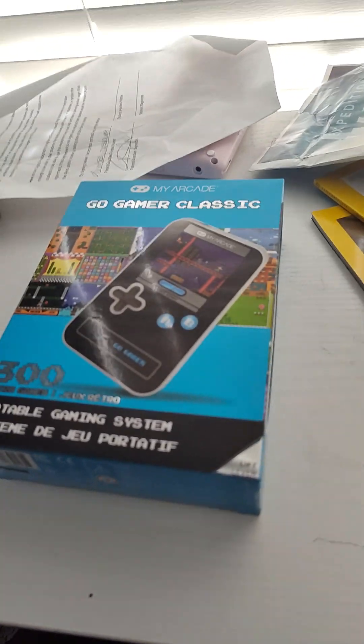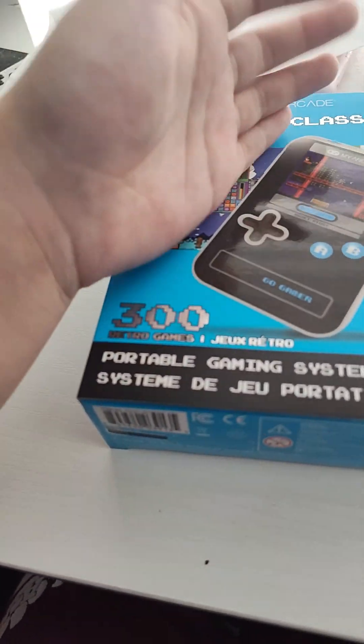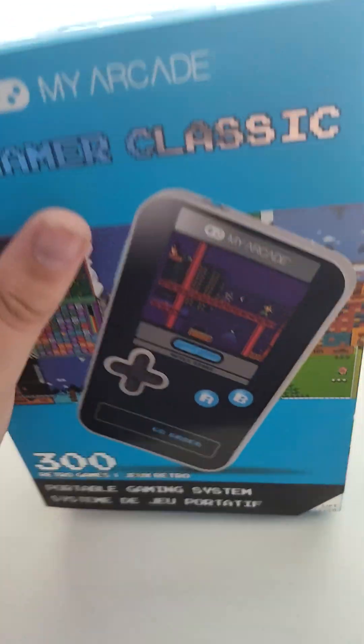Yeah, I know. Hang on — I think I actually have one of these already. I just never had this specific model. Although it looks similar to a model I had in the past. But yeah, this isn't a re-unboxing video. As you can see, there's still a factory fresh seal that needs to be broken.